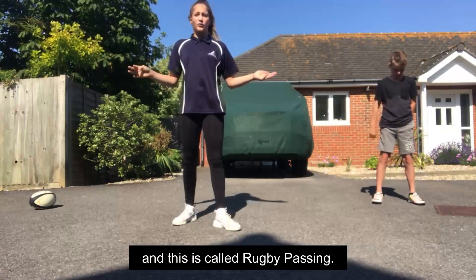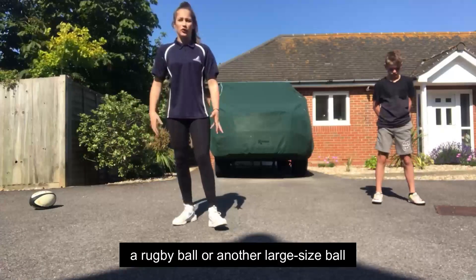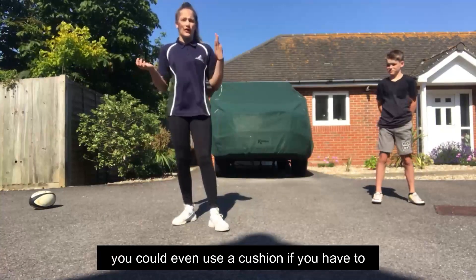This is rugby challenge number 3 and it's called Rugby Passing. In this challenge all you need is a rugby ball or another large sized ball. You can even use a cushion if you have to.